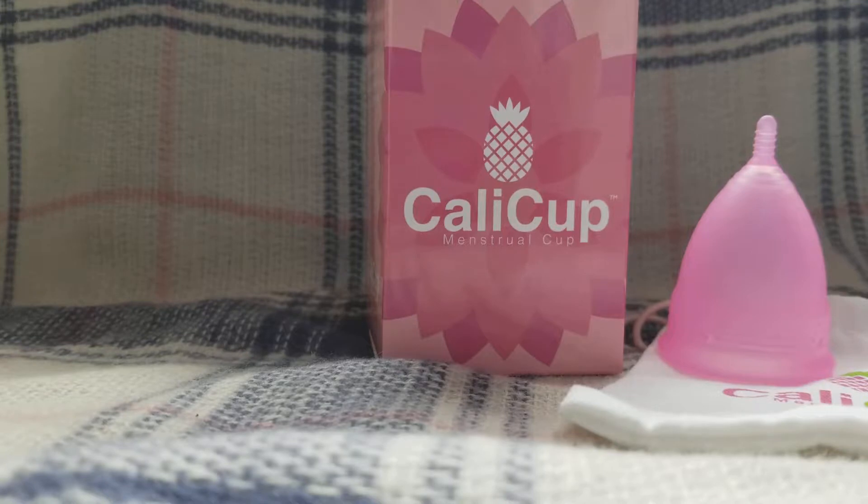You can also save quite a bit of money, because you don't have all those pads and tampons that you're buying, and this cup is made to last up to 15 years — of course, with regular maintenance and care.